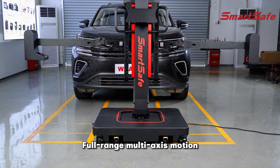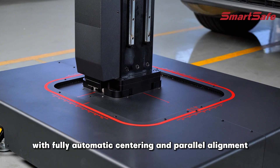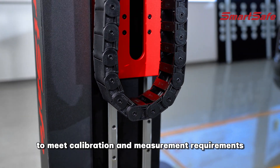Full-range multi-axis motion with fully automatic centering and parallel alignment. Automatic crossbeam elevation adjusts target position to meet calibration and measurement requirements.